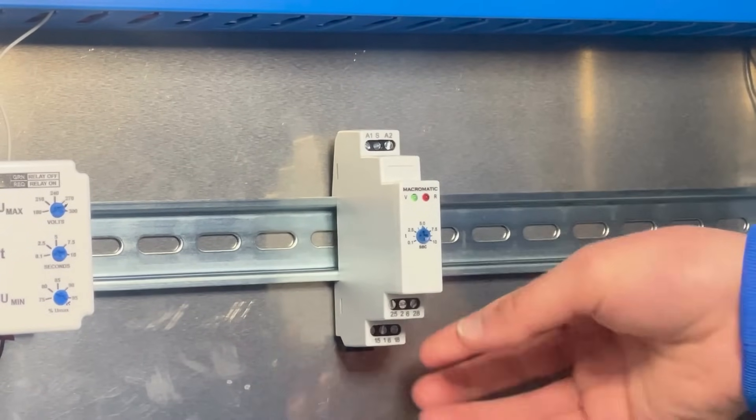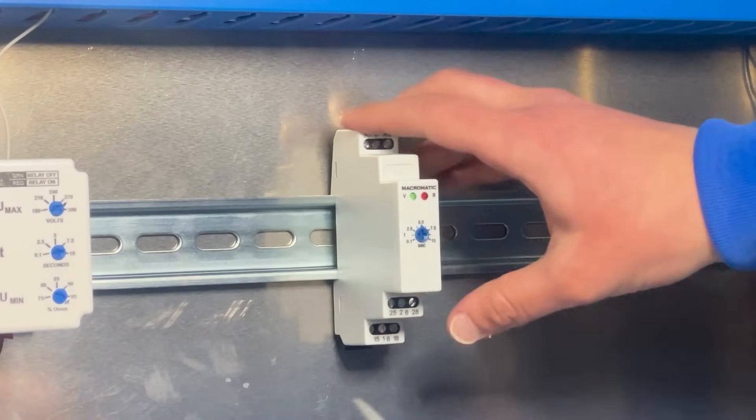The TE5 is a slim time delay relay that is perfect for any simple application. To learn more about the TE5 series products and other Macromatic products, visit our website at Macromatic.com.